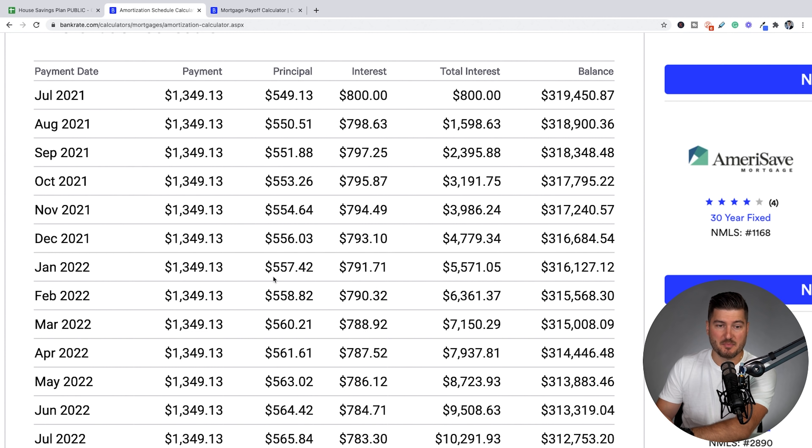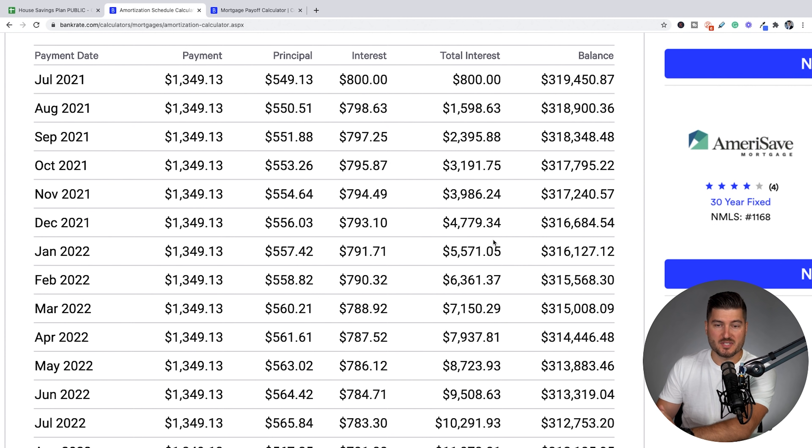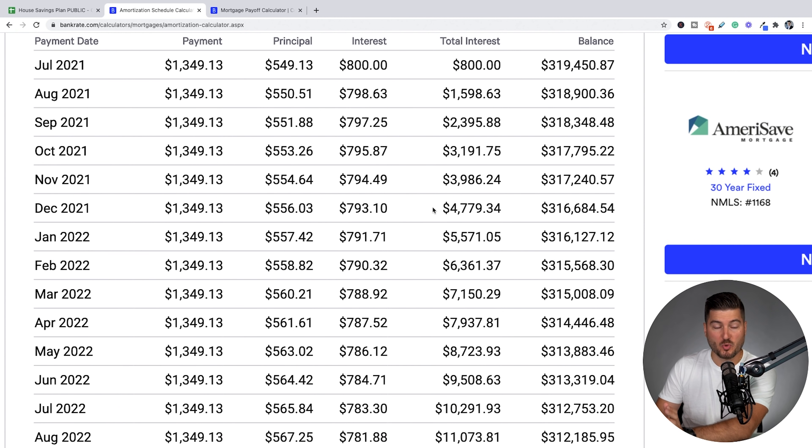As time goes on, more is going towards the principal and less is going towards interest. The point of this video is to help you understand that if you get your balance down to a certain amount, this will help you pay off your mortgage earlier depending on how much more you put towards your monthly payment, making sure it goes towards the principal.